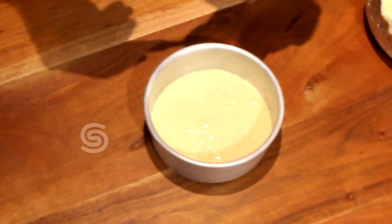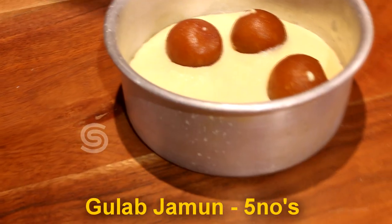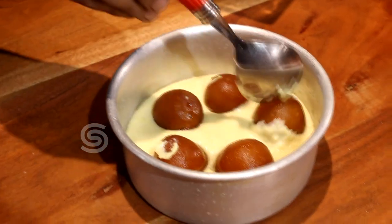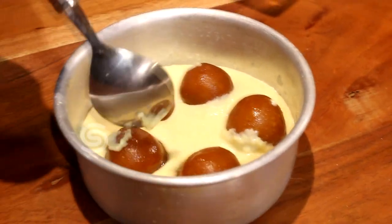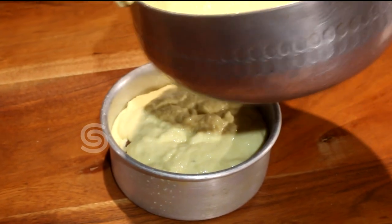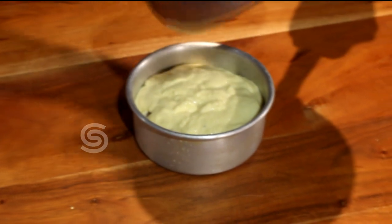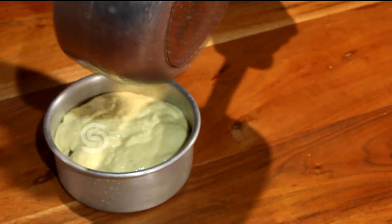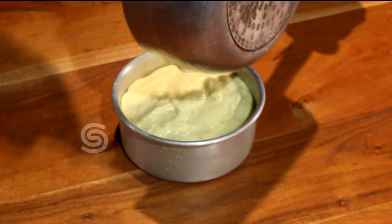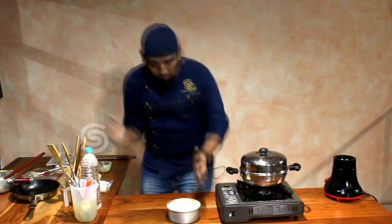Now we are going to add the gulab jamun. We will cover the mixture on the top. If we are going to add the mixture, we will make it better. Super! Now we are going to press it down.